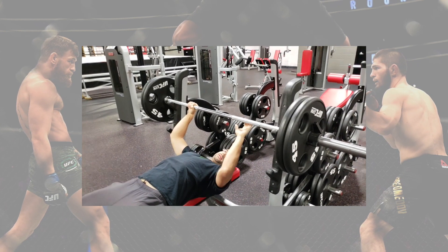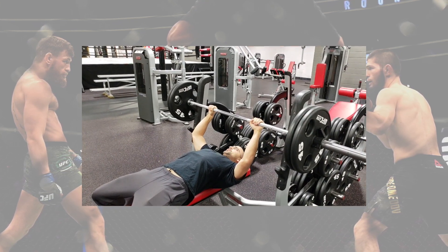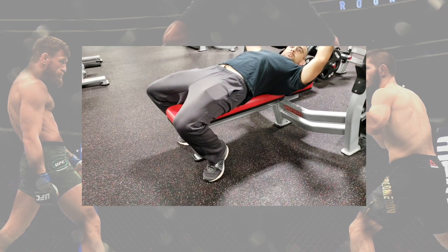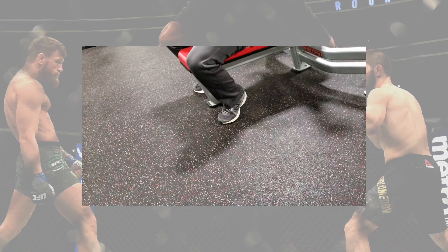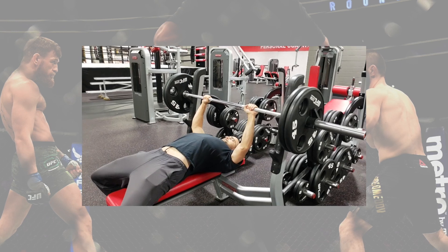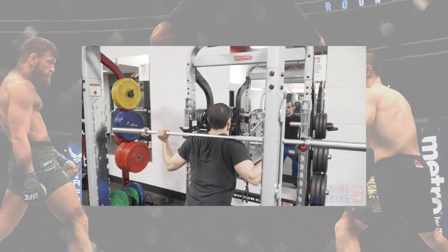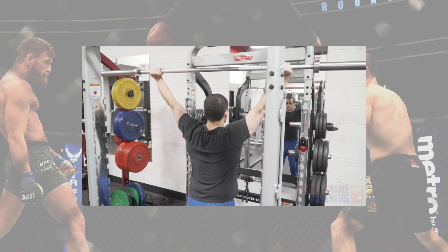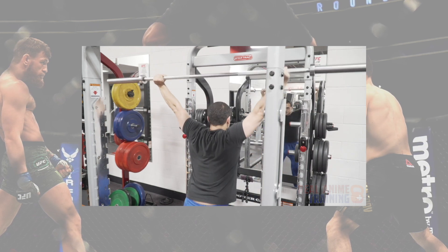For each rep range, every time you are able to hit the high number — for instance, three to five at 80%, two to three at 85%, or one to two at 90% — try to go up two and a half to five pounds, depending on the exercise. That same principle applies to the one rep at 90% to 95%. The initial percentages won't stay in relation to one another because they'll be growing at their own rates. At the end of 12 weeks, retest your one-rep max and start over.